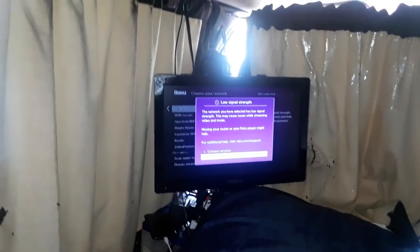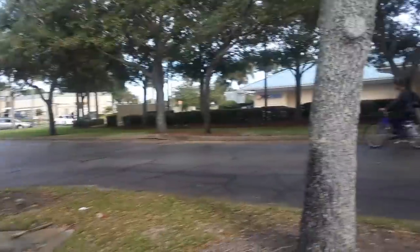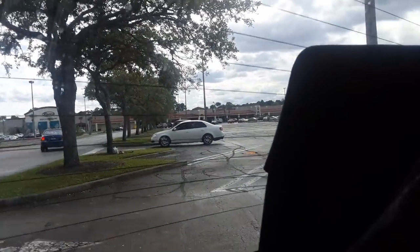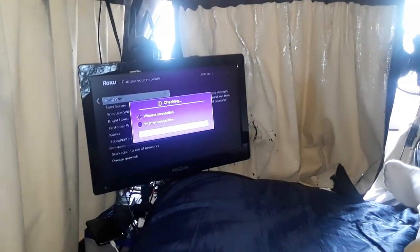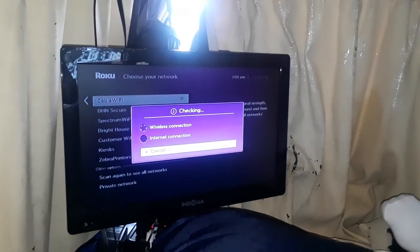Which is totally free. Right now, McDonald's is over there, there's a bank over here, and Planet Fitness is down at the other end — I'm basically in an area with a lot of Wi-Fi, so the chance of picking up a usable service is fairly good. I'm going to try to connect. It's checking the connection — it did see it, but it's a weak signal. I may have to move to a different location.